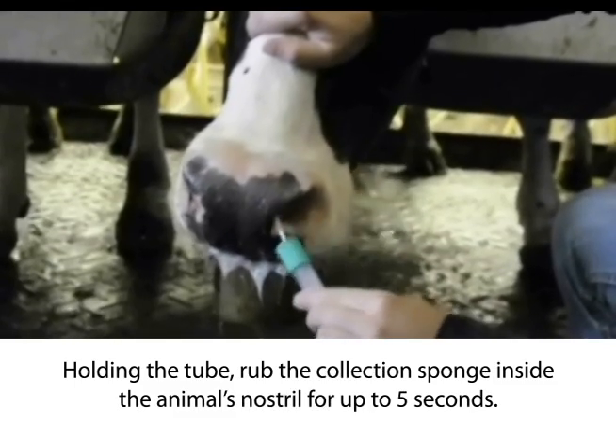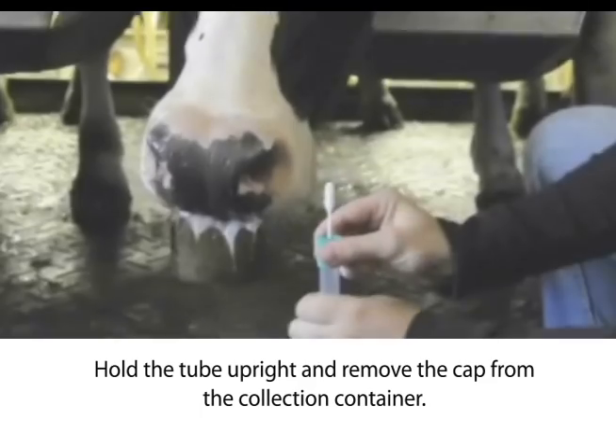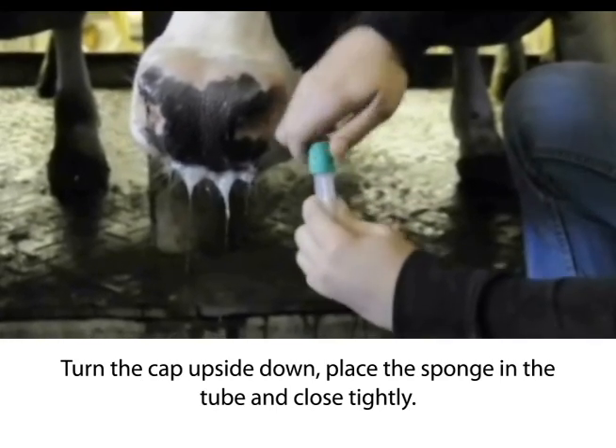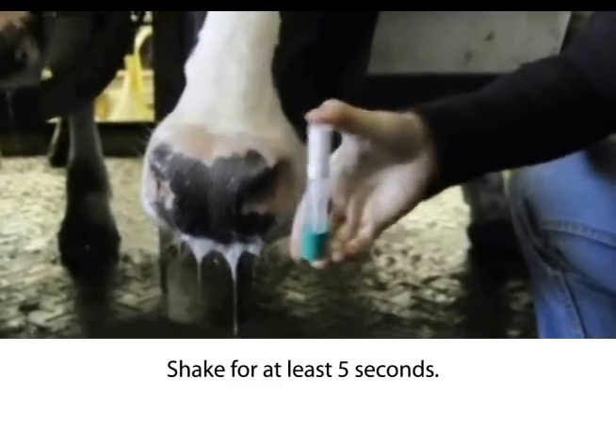For cattle older than 6 months, ensure that the sponge is coated with the nasal sample. Pull the tube upright and remove the cap from the collection container. Turning the cap upside down, place the sponge in the tube and close tightly. Shake the tube vigorously for 5 seconds.